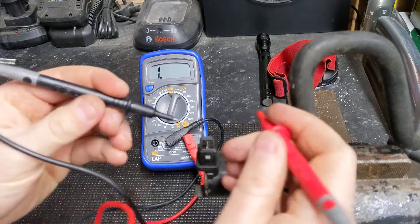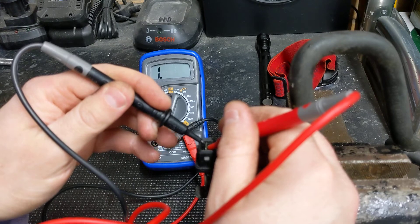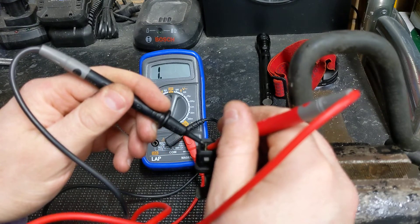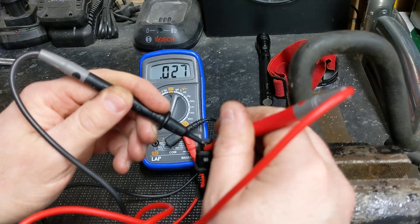So what we want to do now — it doesn't matter which way round we do it, as long as we get a good connection on both of the connectors here, which can be a bit fiddly. And I'm getting 27 — so that's fantastic news.